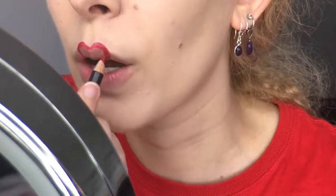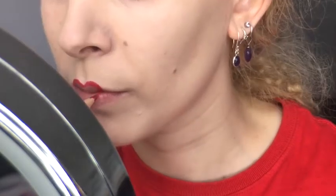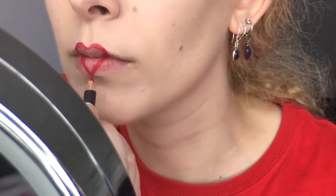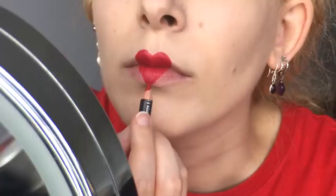I rubbed off any mistakes with a cotton bud, which is easy since the pencil is creamy. Then I completed the triangular lower half of the heart so it matched up with the top lip, and then filled in the whole design, making any adjustments needed.